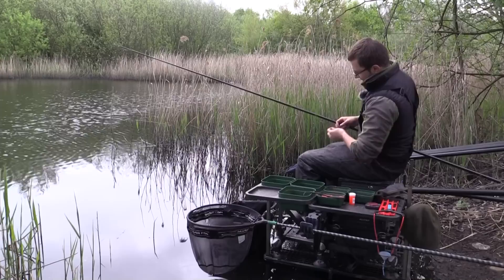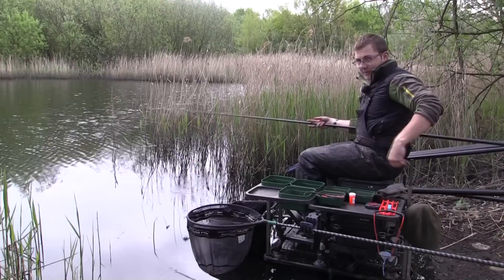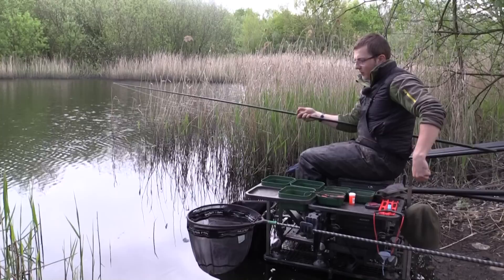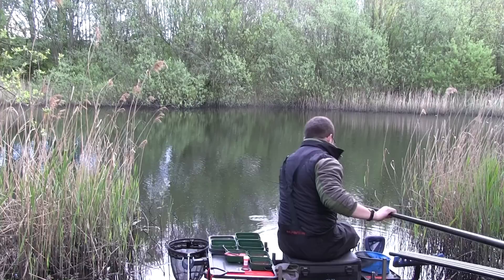Let me run through the rig for the shallow line — it's a proper canal rig. Size 20 B511 hook on 5 inches of 0.75 fluorocarbon hook length. I've got number 13 Style shots strung out — 8 or 9 of them — on a 0.093 main line, which is really important when fishing shallow on these venues because the fish can see the line. I've got a light Census Eric float, a 4b10 with a little wire stem that cocks quickly then follows the shot through. There's a nice long line to the pole tip with a number 4 elastic. The pinkies are so visible I can see how few of them make it past 2-3 feet, with a lot of fish taking within the top 10 inches.